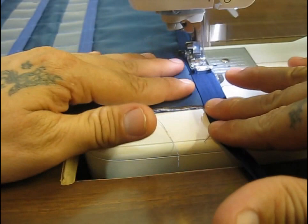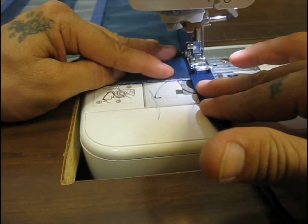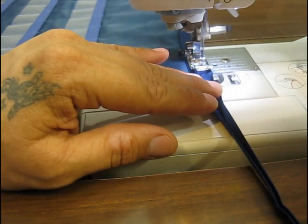The corner is a little bit more tricky but it's not that hard. Basically we're going to sew almost all the way to the end — just leave a little bit shy of the very end — and then we're going to fold this in a way that we're going to have a nice mitered corner when you flip it over.